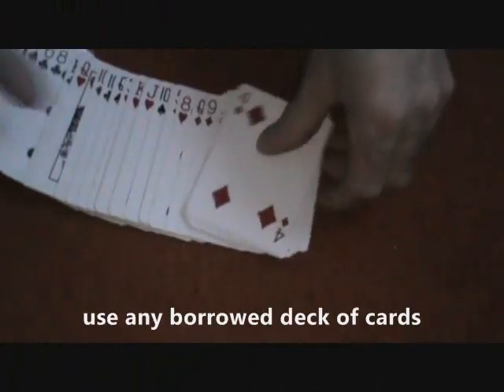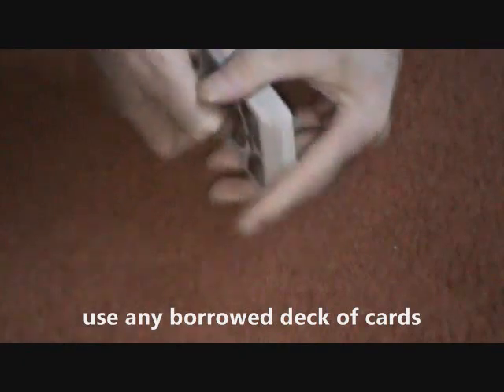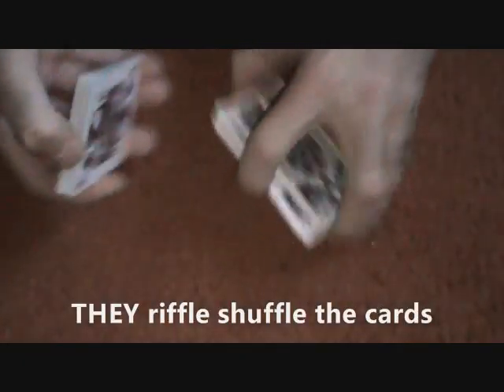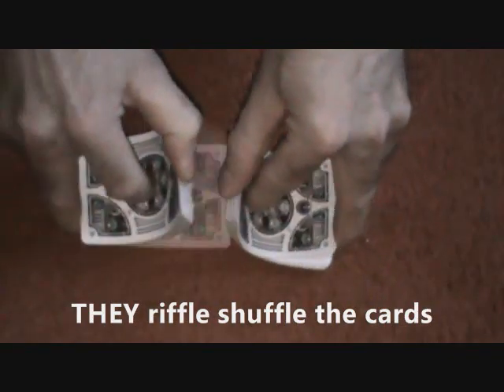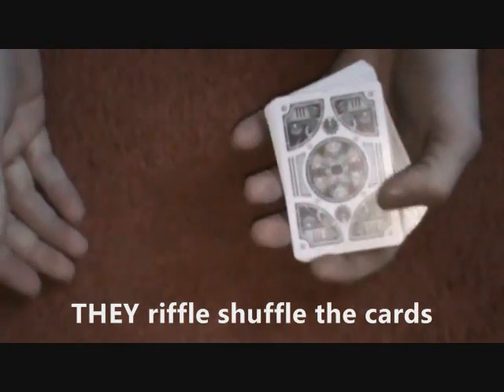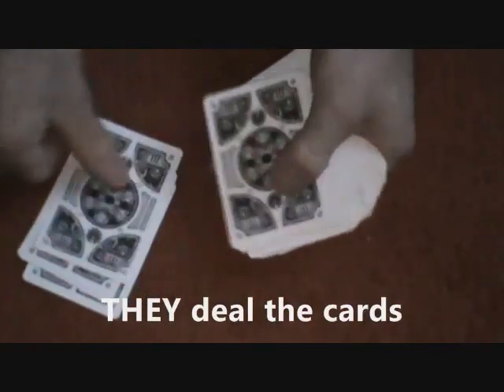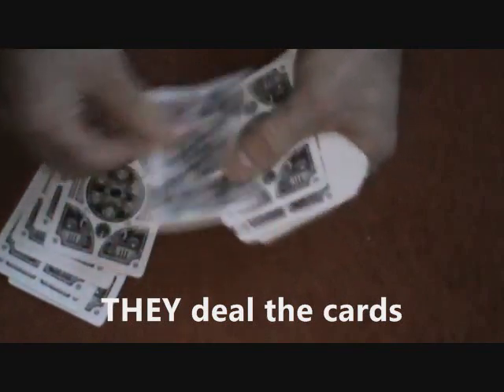Here's a little trick using a borrowed deck of cards. You have the participant riffle shuffle the cards. Then have the participant deal themselves 13 cards: 1, 2, 3, 4, 5, 6, 7, 8, 9, 10, 11, 12, 13.